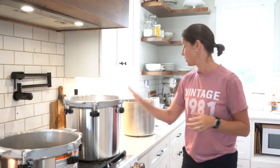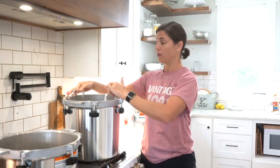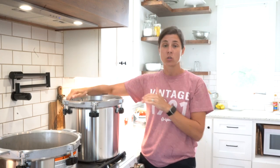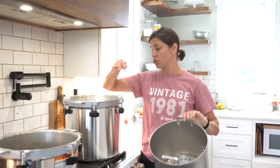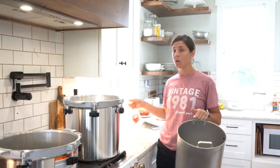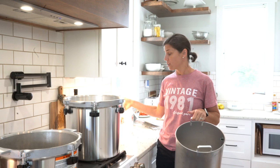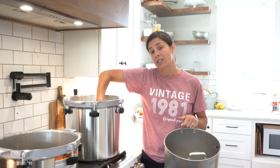With the steam sterilizer you also have an inner pot and an outer pot. You have to use distilled water in here. Per the instructions, if you do not have distilled water you can use other water — they just recommend that you clean it more often. If you have access to distilled water that's what's recommended. In a grid-down situation you could use whatever water you had, you'd just need to clean it well.